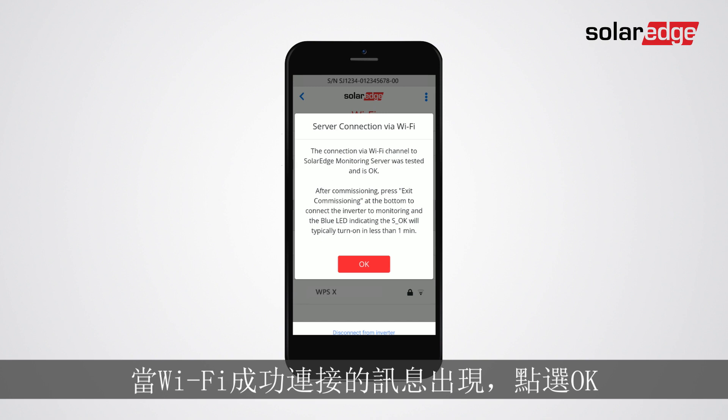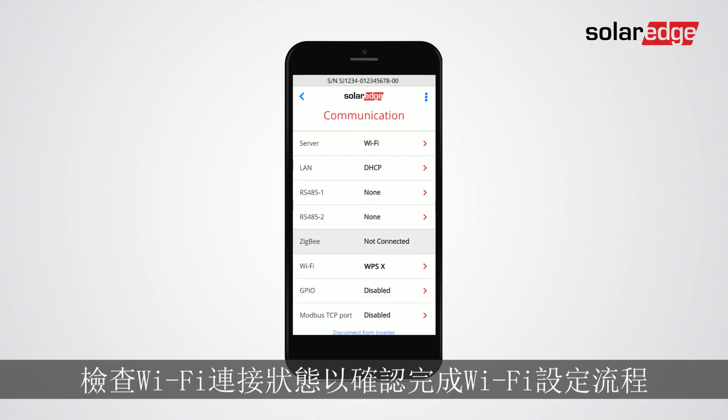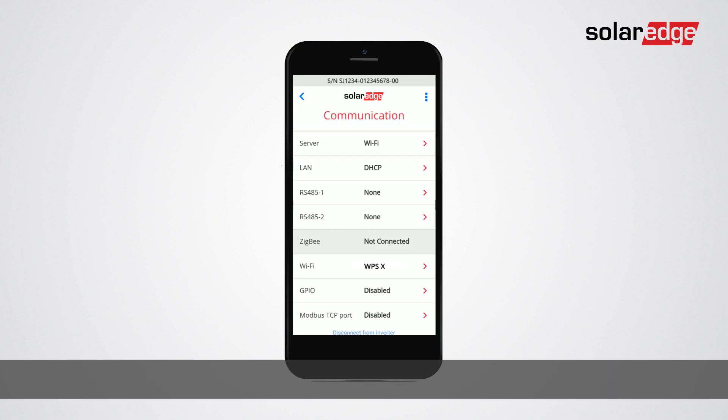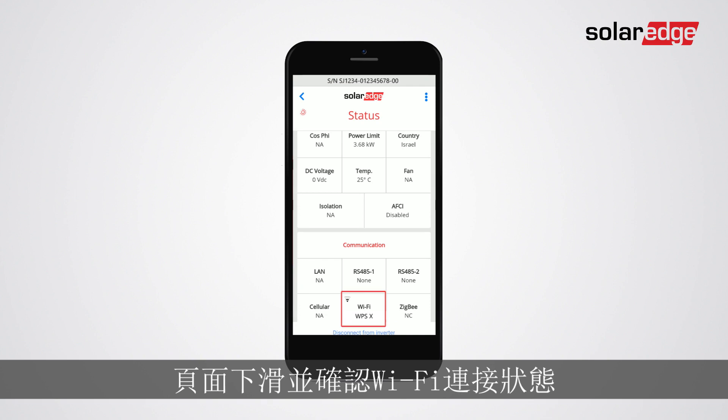When the successful Wi-Fi connection message appears, tap OK. To complete the Wi-Fi configuration process, verify the Wi-Fi connection status. Go back to the commissioning screen, tap status, scroll to communication, and check the Wi-Fi connection status.